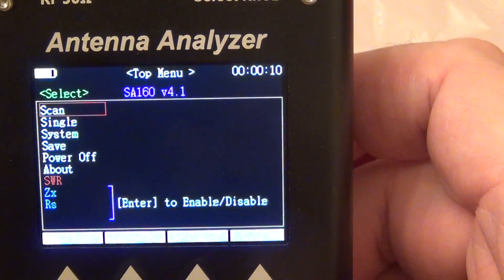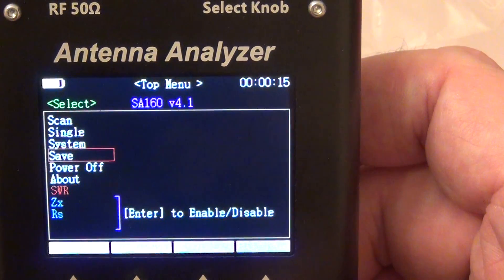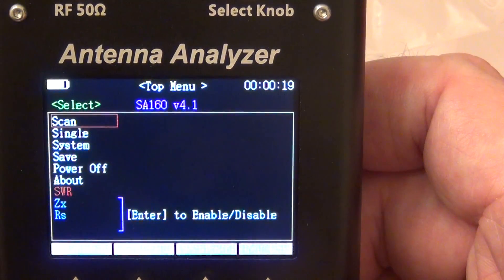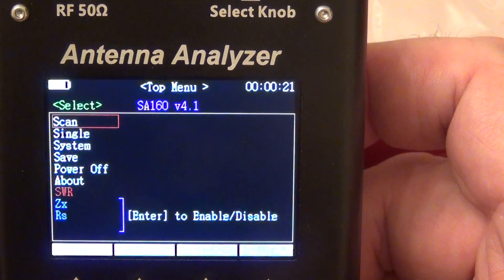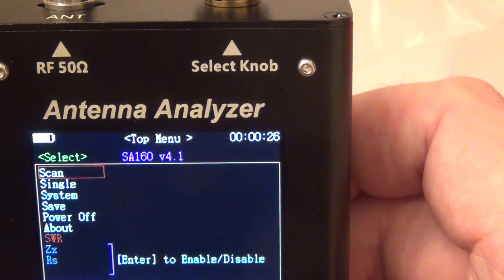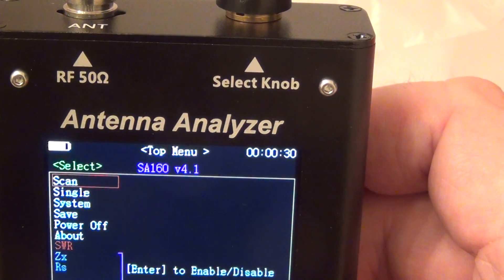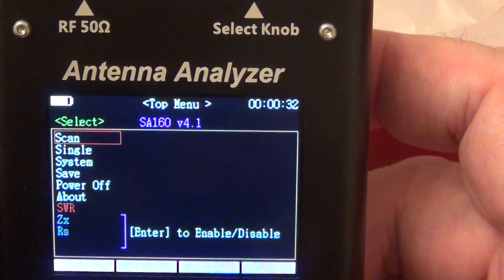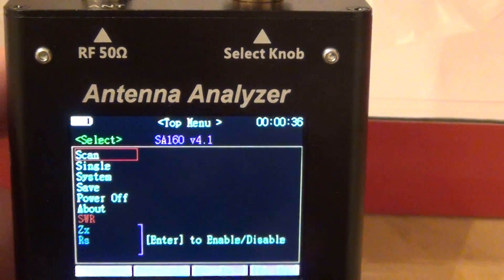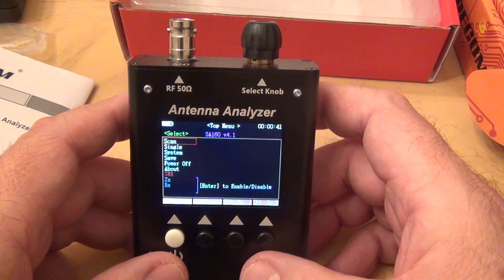I can't do much scanning yet — I'll read the user's guide rather than guessing, as this is a little more complex. I put an antenna on it but I don't know how to operate it yet, so I'll do some testing later.